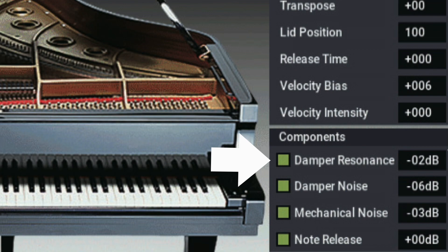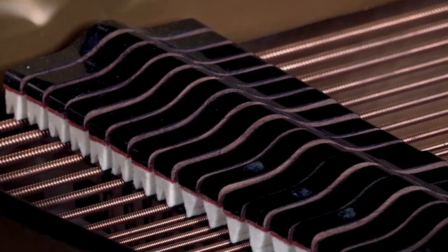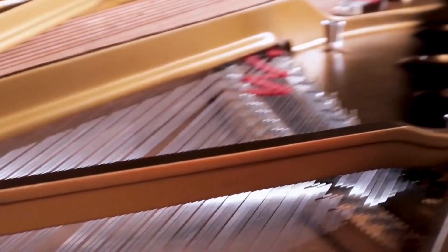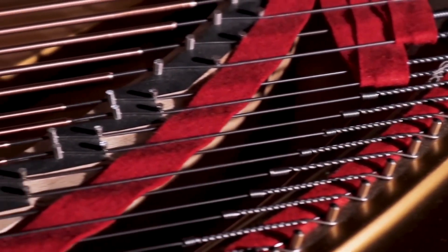Let's start with the first one: damper resonance. By pressing down the damper pedal on a grand piano, it lifts the felt dampers from all the strings across the entire keyboard, and this allows the strings to resonate freely. In this state, when you play any note on the rest of the keyboard, it causes all of the strings to vibrate slightly, and this is what creates a rich tone when you play a grand piano.